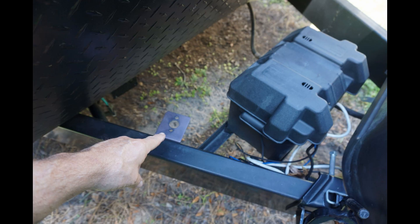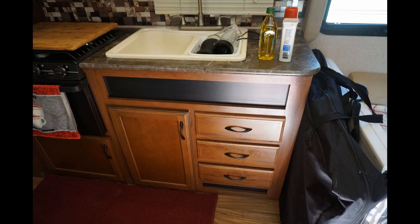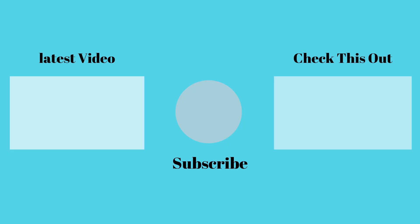Well, there you have it — that's our three-year review of our 2016 Jayco J-Flight 26BH travel trailer. Please like, share, comment, and subscribe if you haven't already. And remember, until next time, get out there and have a good time camping.